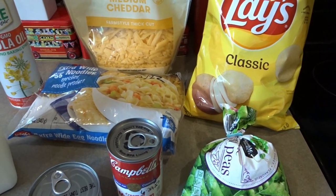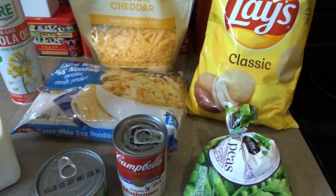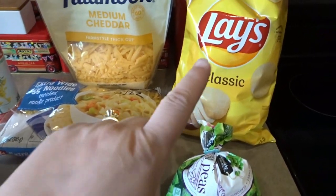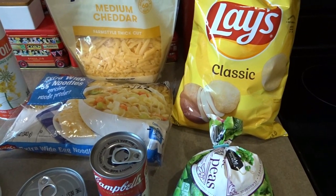I have a few ways to top a casserole. I've done buttered breadcrumbs, Ritz crackers crushed up with a little butter, corn flakes with a little butter, or French fried onions. But Lay's classic potato chips make a wonderful casserole topping.